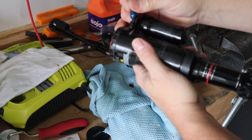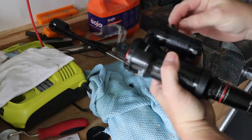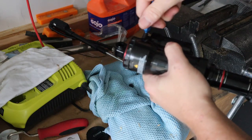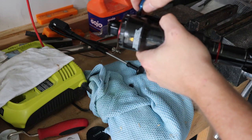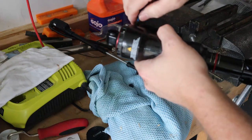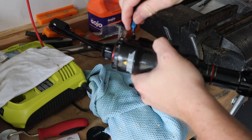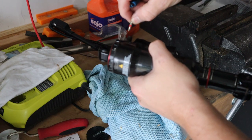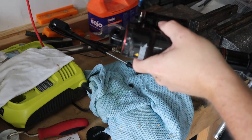Now that the shock is off the bike, I'm going to release the air from it slowly using my Schrader tool — just remember it's high pressure. You'll see the shock retract as the air releases. Once all the air is out, take the Schrader valve tool and unscrew the valve itself to make sure all of the air is fully released from the shock, then screw it back in and put the cap back on.